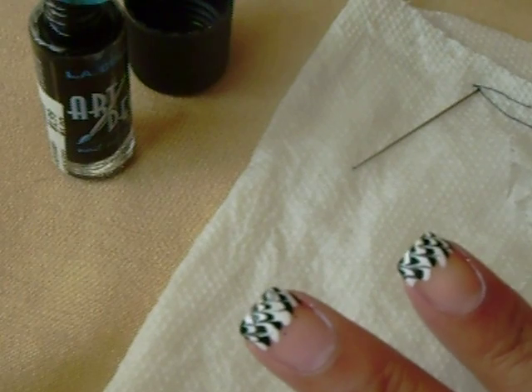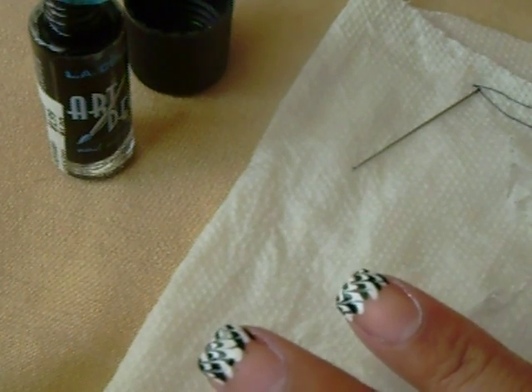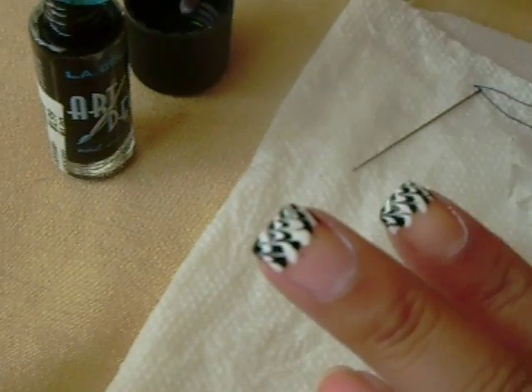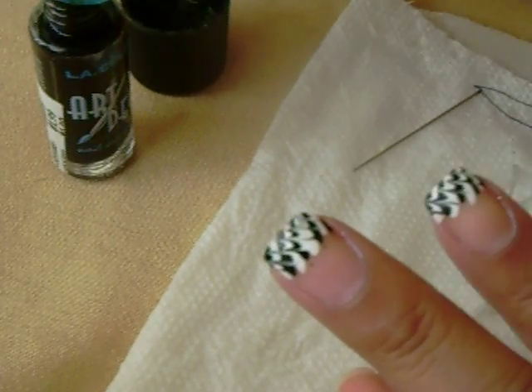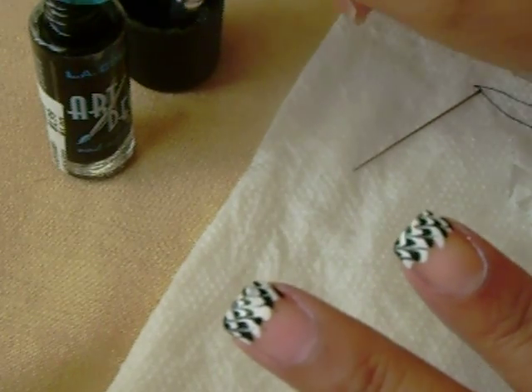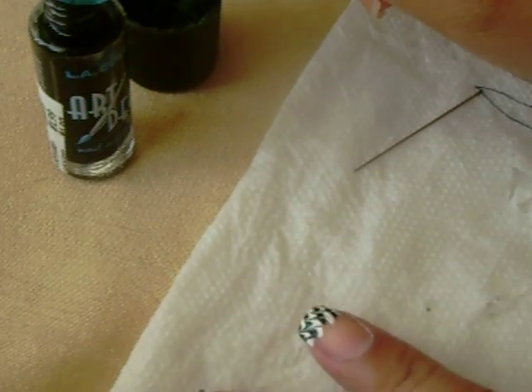So I'm just going to do it on those two fingers. And then I'm going to show you how to clean up the bottom to make a perfect line underneath.